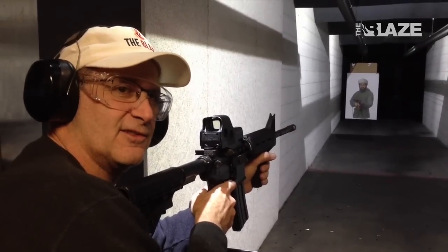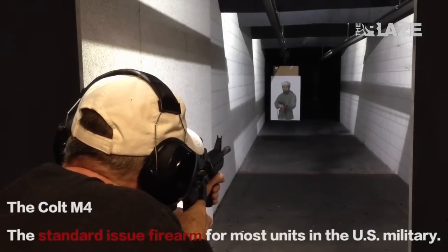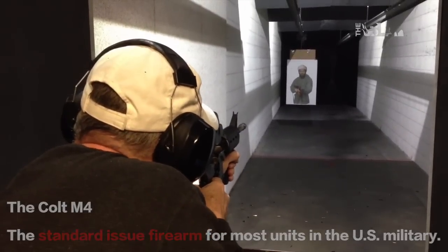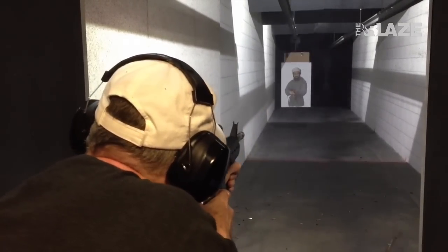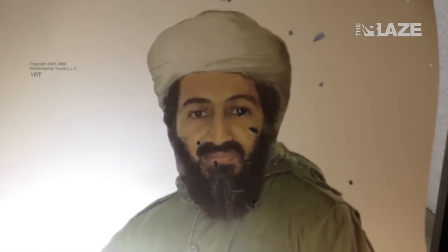We're going to shoot the M4 — a fully automatic weapon that I have never fired before. We're taking out Osama Bin Laden. Just go for a shorter burst. Here's the target: we gave Osama Bin Laden a little ventilation in his head and a good grouping right around the heart. A few errant shots at the top, but Bin Laden — you're toast.